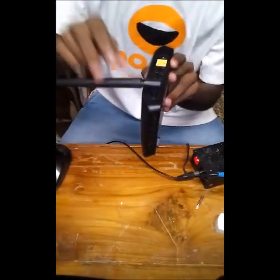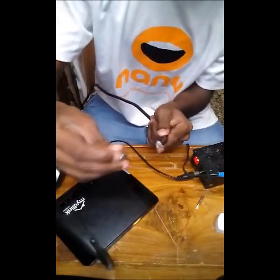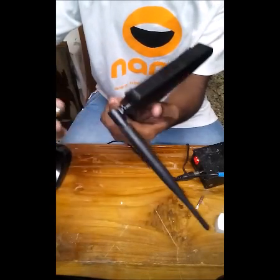First, connect the coaxial cable to the router. If you have a removable type of antenna on your router, you can use a connector like this which you can connect to the coaxial cable, and then you can directly fix the cable to the router.